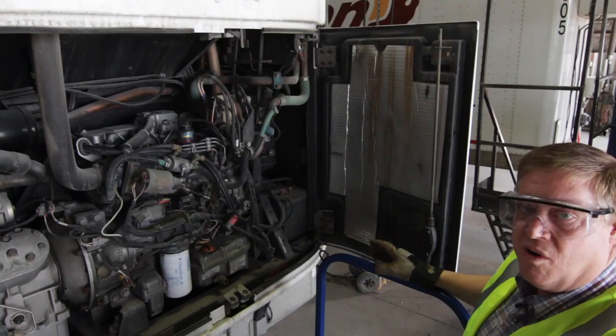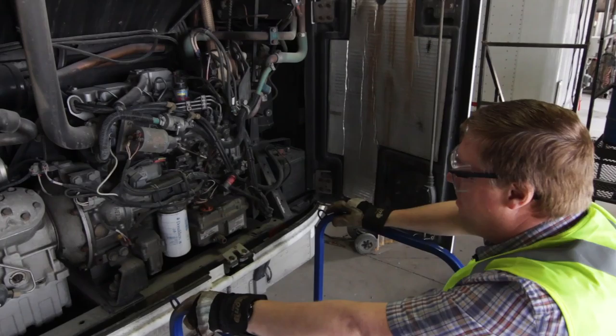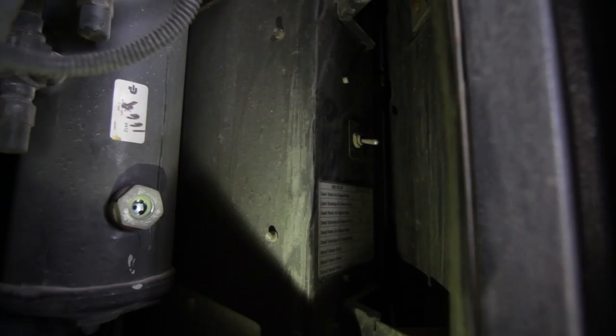Once you've checked the doors and you're making sure they're working properly, before getting near anything in this reefer, know that these are satellite-controlled reefers and they may start up at any moment. You don't want them starting up while you're checking belts or hoses or that sort of thing. So you want to reach right in back here and turn off the little switch — that's the microprocessor switch that turns the reefer off completely so that it cannot start while you're doing your pre-trip.